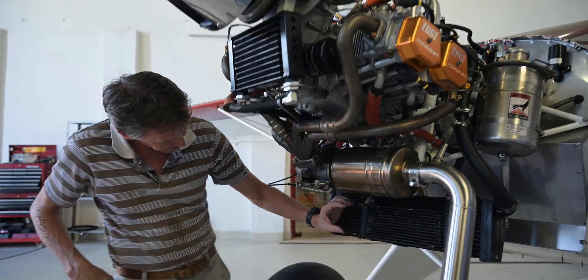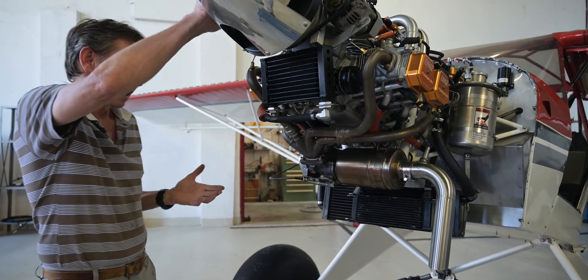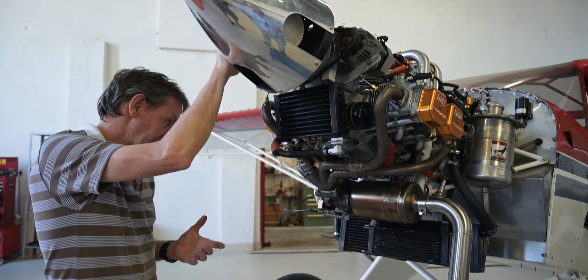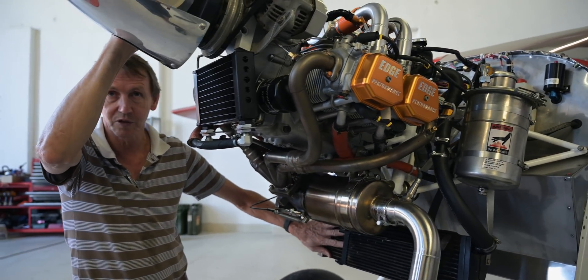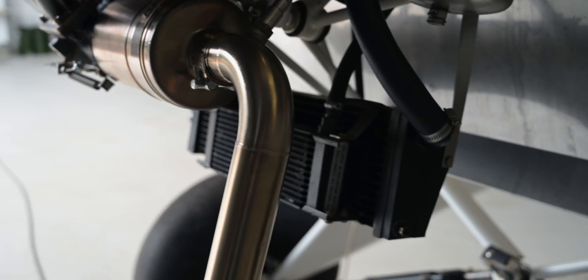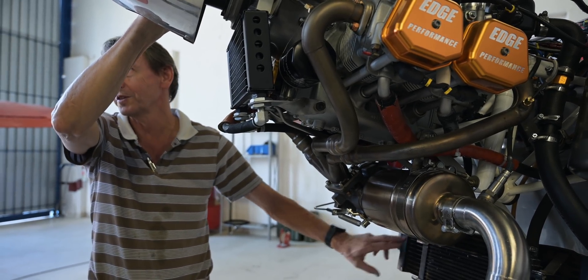The previous air filter used to sit here, and this engine had no temperature issue. But now it's developing 40% more horsepower — that's a lot — so we have to think about what to do with the heat. By taking the air filter away from here, we're improving the efficiency of the radiator. What the racing guys say is if you get your oil cooled properly, then you're less likely to have a problem with engine temperature.